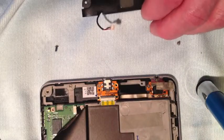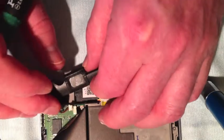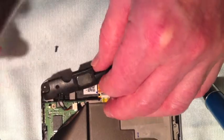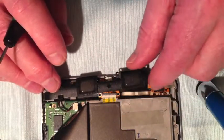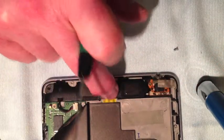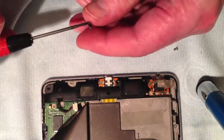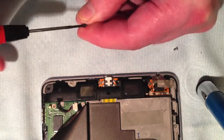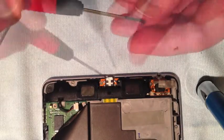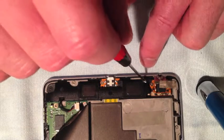The best way to replace the speaker module is to keep it in your hand, line up the cable with its connector, and then seat the speaker module back in its location — you'll find that it sits quite firmly. Now replace the screws, ensuring that the black screw goes on the far right, the next black screw goes in the middle, and the silver screw goes at the end.